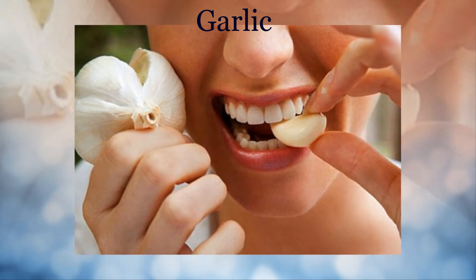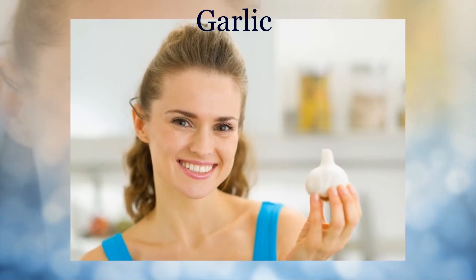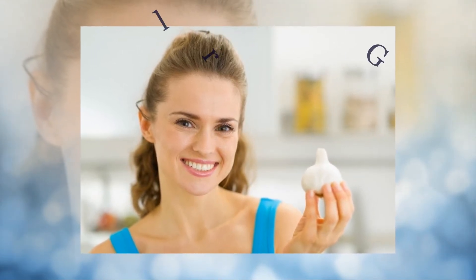Remove the paste from the boil and clean the area with a soft cloth. Do this method around 2 times each day to get quick relief from boils.